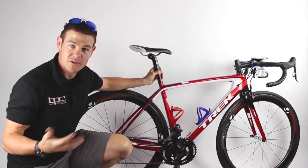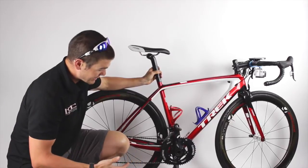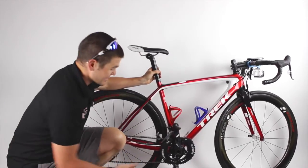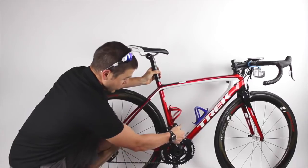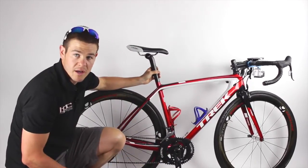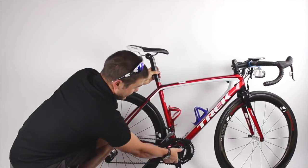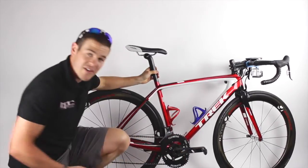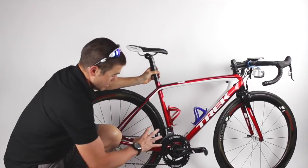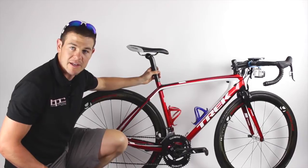So the idea, for those of you who don't know, the idea behind the osymetric shape is that it de-emphasizes the dead spots — which are pretty much 12 and 6 — with a smaller shape in those areas. And then it emphasizes the power phase of your pedal stroke and allows you to push a much bigger gear in those phases.